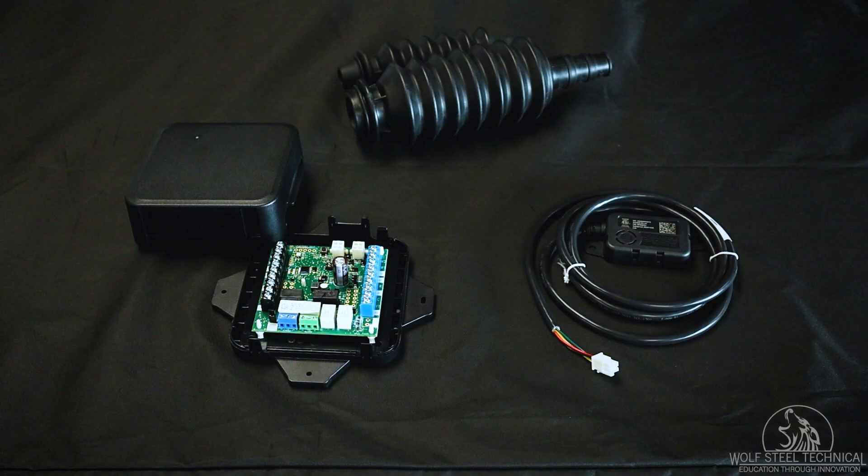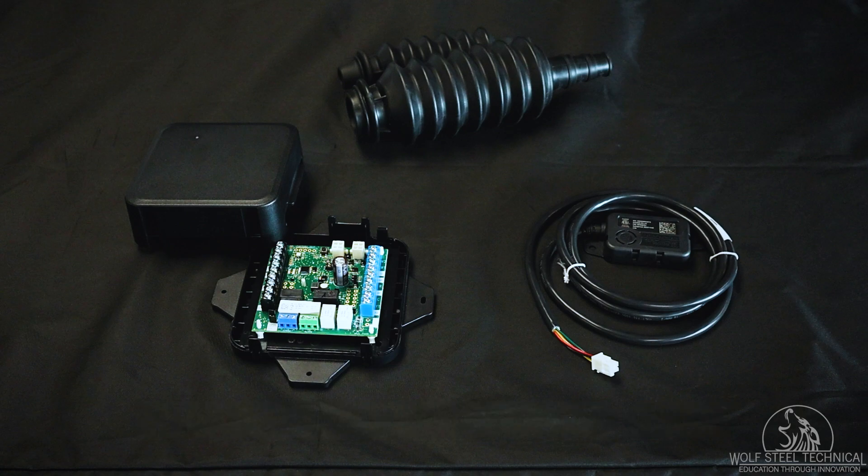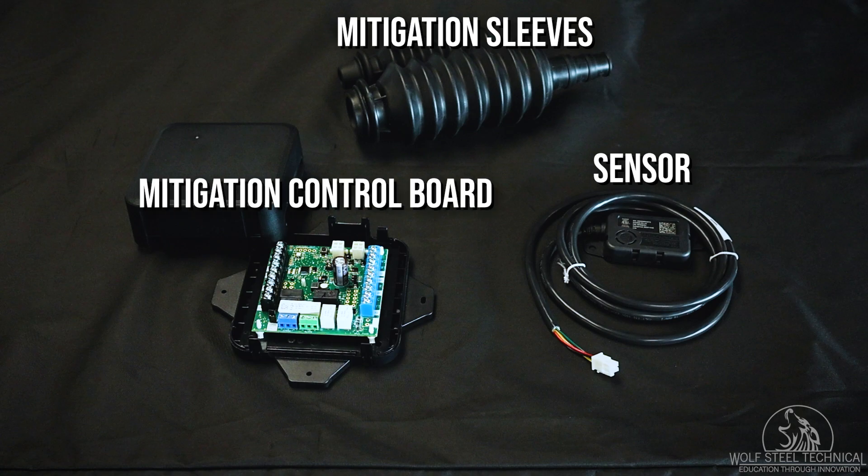That said, A2Ls require a refrigerant detection system kit, or RDS kit, to track potential leaks and manage system operation if a leak is detected. The RDS kit consists of a sensor, which is placed on the indoor coil; mitigation sleeves, which go over refrigerant liquid and suction lines; and a mitigation control board, which is placed near the furnace plenum and manages the operation of the HVAC system.